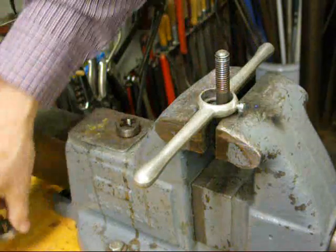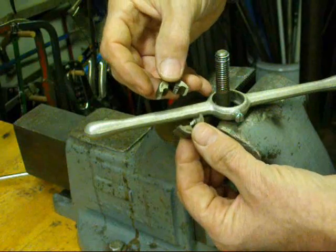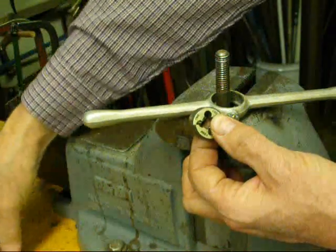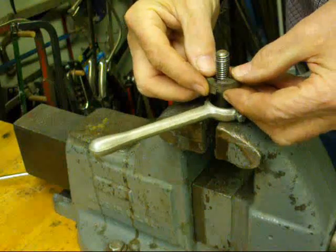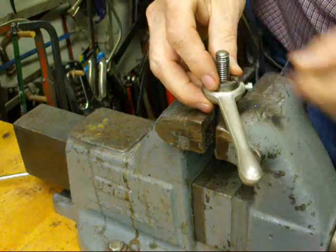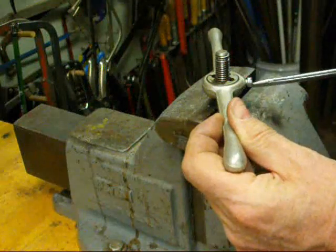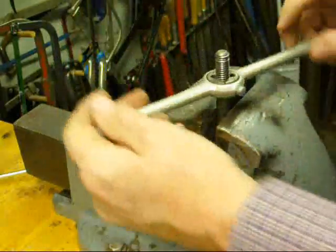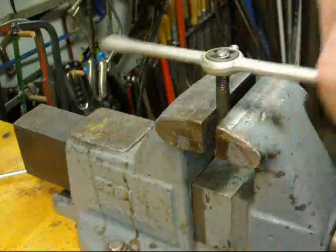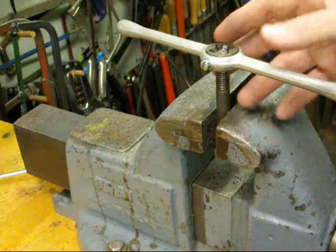One solution to that problem is to take a regular die and cut it in half — I did that with a Dremel tool since these are hardened. You need to select a four-flute die so you can divide it in half; a five-flute die won't work for this. Assemble the half-die on the bolt, then bring the die stock up from the bottom and tighten it. Thread from the bottom to the top — it cleans up the thread without forming a new thread at the end. It's a good idea if you have the right die and don't mind sacrificing one.